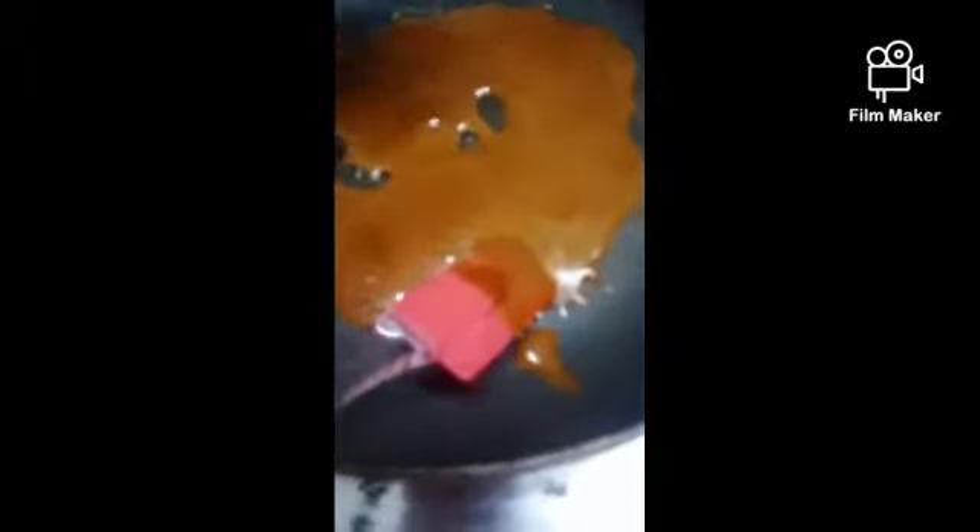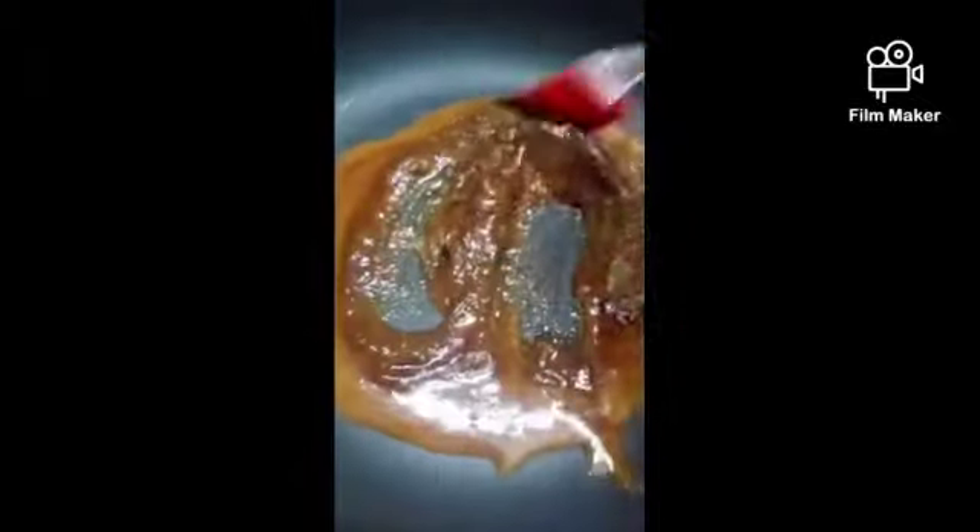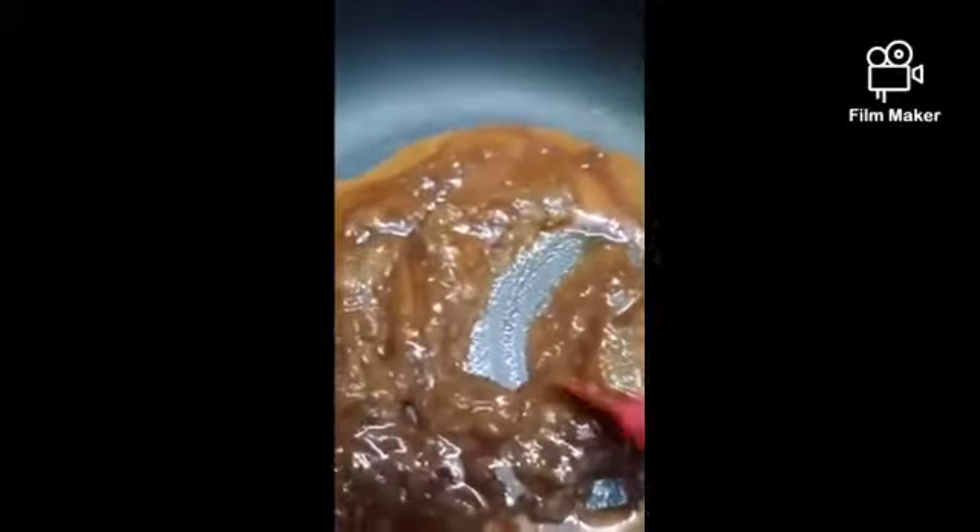Now add the tamarind mixture to the melted jaggery. After adding the tamarind, mix it well together, then let it boil for one to two minutes.